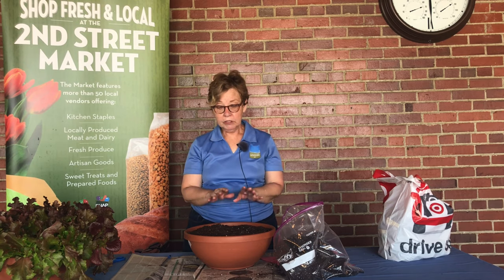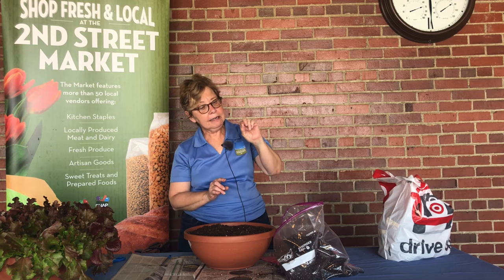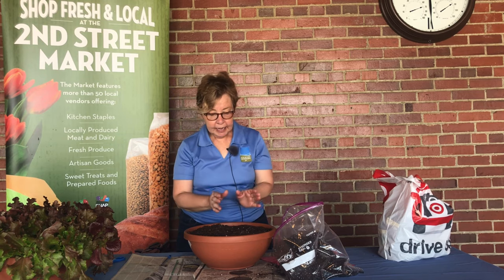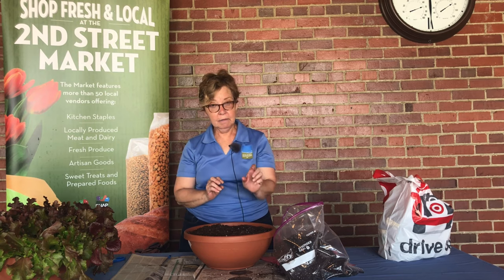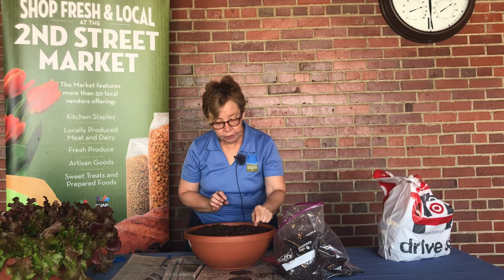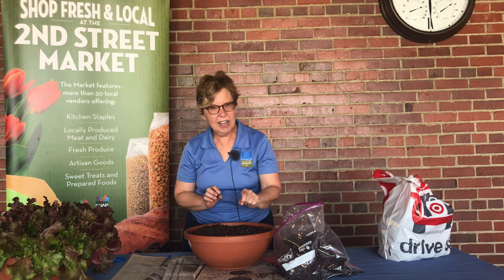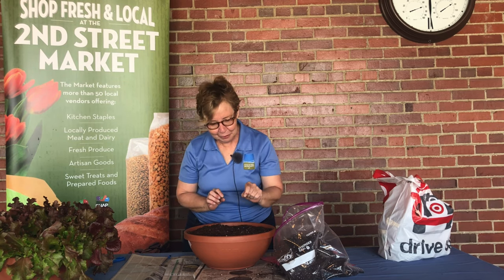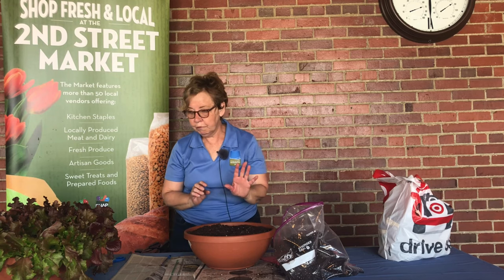Fairly soon you'll start to see the seeds germinate. What's going to happen is they'll come up very tiny — minuscule little things. Because you planted groups of seeds, you're going to have clusters coming up. When the clusters start to come out, take your fingertips or scissors and cut out the excess ones. I know it's hard to thin seedlings, but you have to do it. That'll leave even spacing so that as the plants grow up, there's room for them to grow.